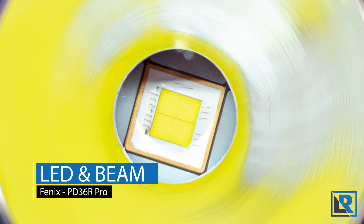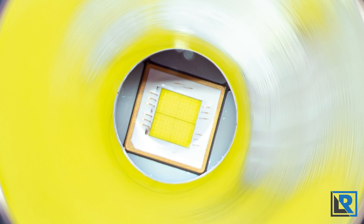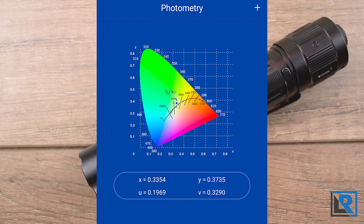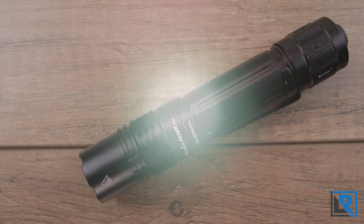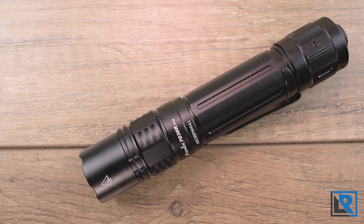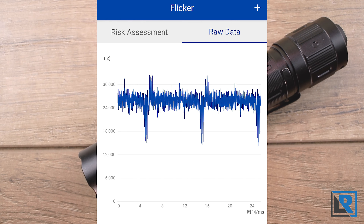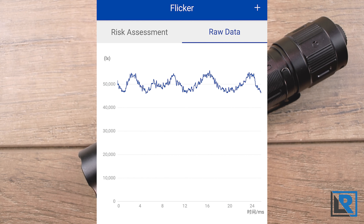The Fenix PD36R Pro uses the Luminus SFT 70 LED in cool white. My opal meter shows it at 5,456 Kelvin with a CRI of 60 in medium mode. In higher modes it cools off slightly and has a slight green tinge. The beam has a large pronounced hot spot in the center with a large amount of spill, and there is a little tint shift as well. Compared to the TK20R V2, the hot spots are similar in size but the spill is larger on the PD36R Pro. Parasitic drain was measured at 4 microamps, and there is some PWM especially on lower modes, but only detectable by my opal meter — not visible to my eye or camera.